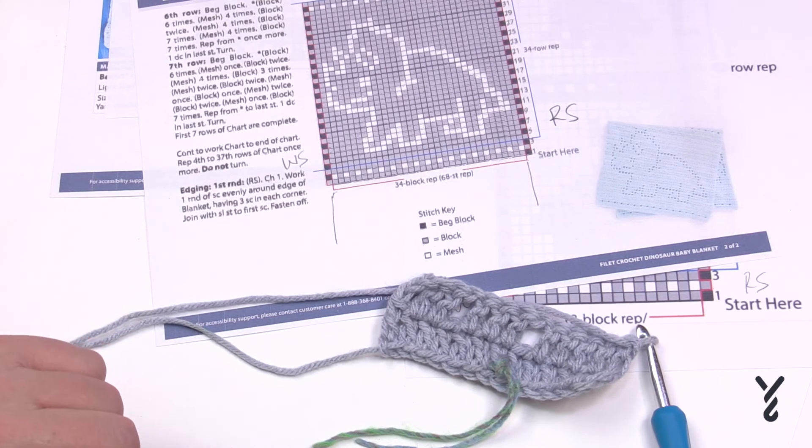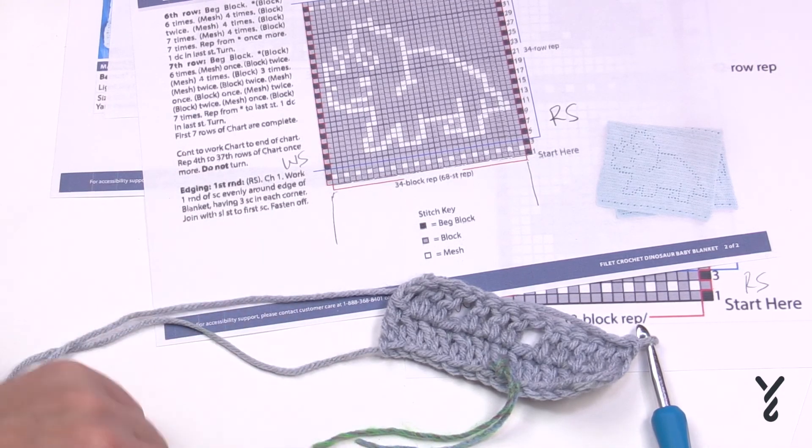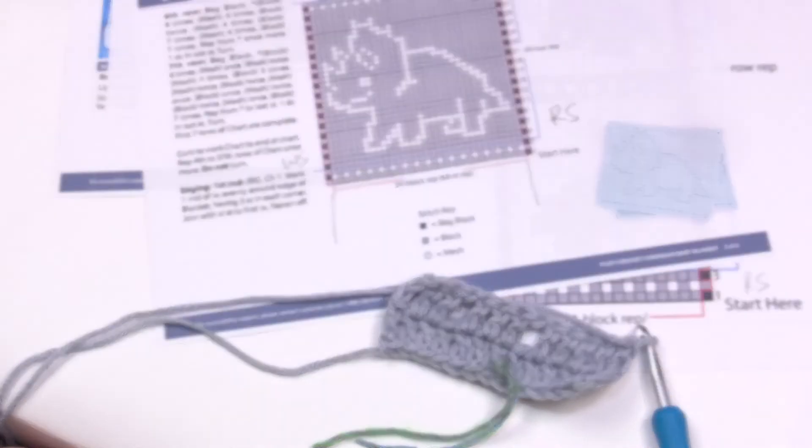Hopefully you can enjoy some filet crochet and filet until the cows come home — and if you don't have any, you can just filet and filet and filet. Have a great day and we hope to see you again real soon. Bye-bye.